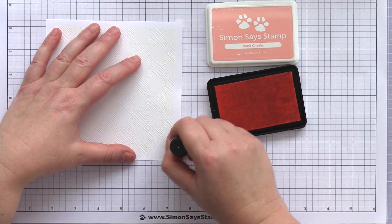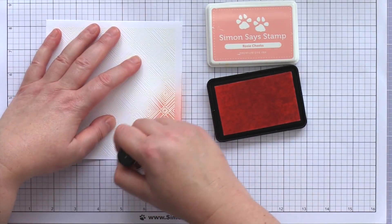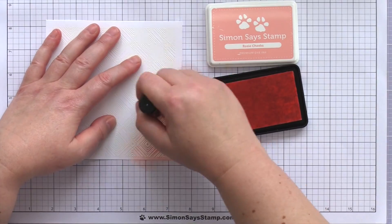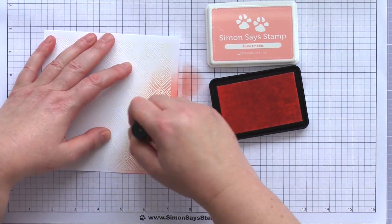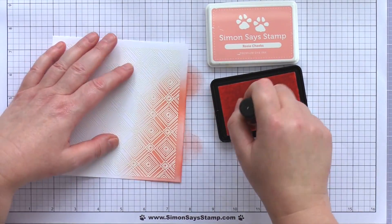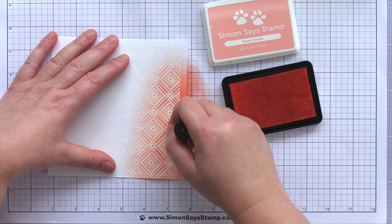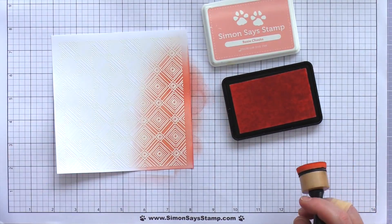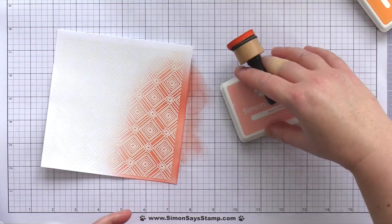I covered my work surface to keep it clean and then started ink blending over the embossed pattern. The heat embossed lines resist the ink to reveal a white pattern. I started with Rosy Cheeks dye ink — a lovely soft peachy pink and one of my favourites. I applied the ink with a mini round blending tool from Ranger and worked the ink from the edges of the card in and over the heat embossing with a gentle hand, keeping my hand moving in circular movements to get a nice smooth blend.